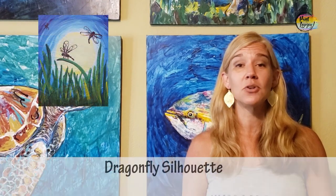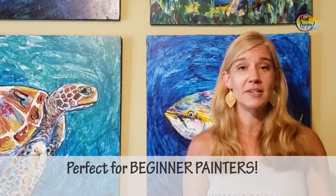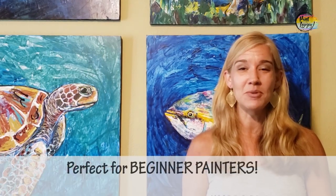Today's painting is perfect for first-time beginner painters. For those of you who have never tried something creative, never tried painting before, never touched a brush — we're going to take this painting step by step and you're going to realize that you're a lot more creative than you may have given yourself credit for.